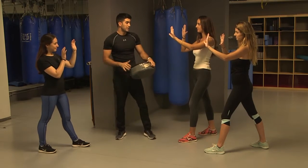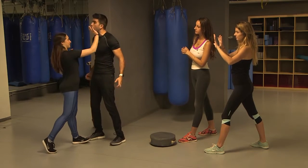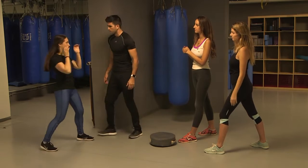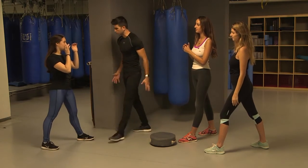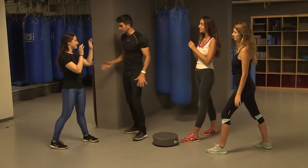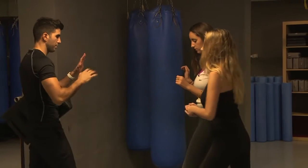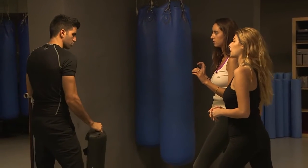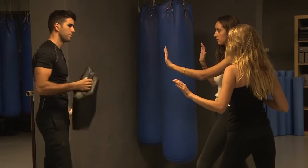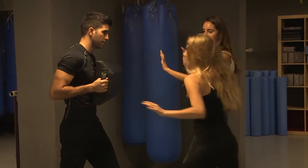The first move you're going to learn is a pump strike. That means something is going on — there's an attacker, you feel the danger, boom. You go with a quick move to the face. You look innocent, but then something's going on, boom. Left leg forward, hands are up, striking with the strong hand, extending all the way and rotating, adding some body motion. Ready Natalie? Explosive. Good job.